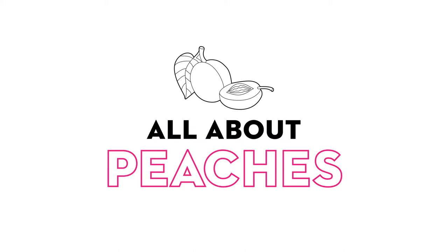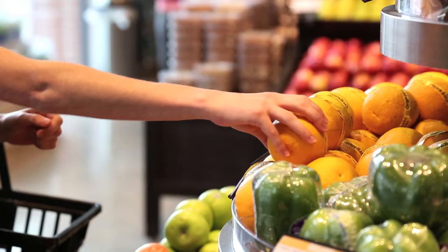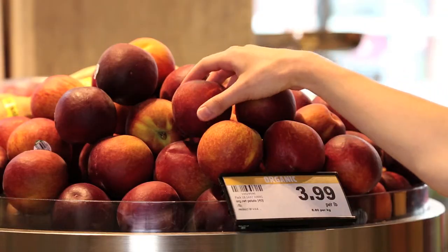Hi, I'm Louisa Clements, The Kitchen Apprentice. I'm at Metro picking up some local peaches, which are only in season for a few weeks, so I love to take advantage while I can.